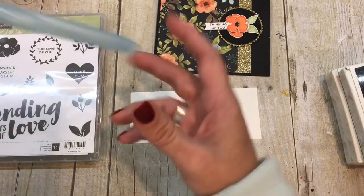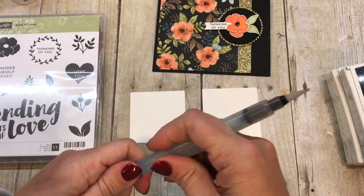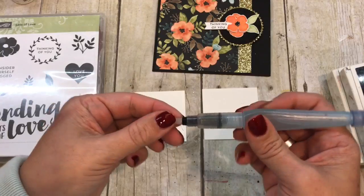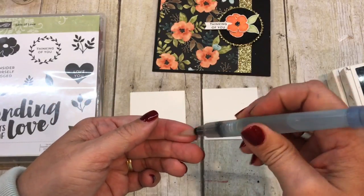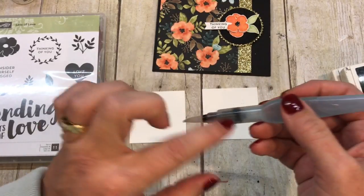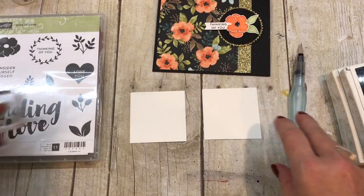You're going to need an aqua painter, which is a really great tool to have. They come in a two-pack — there's just water in the tube and you give it a squeeze and the water comes out. It's like a brush that supplies its own water, which I love.